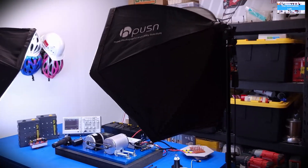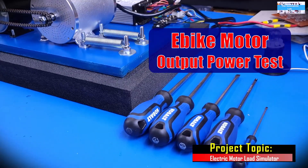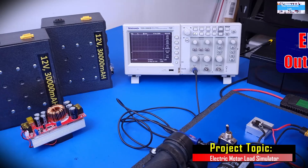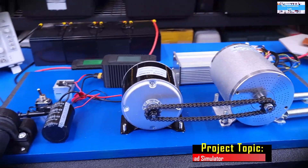Hello everyone, welcome to the Innovation Lab. In this video, we are going to perform an experiment to know if there could be an alternative method that we can use to verify the output power rating of our e-bike electric motor by conducting a load test on it.